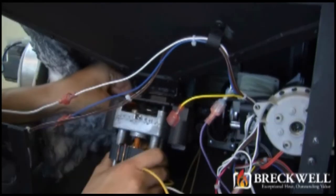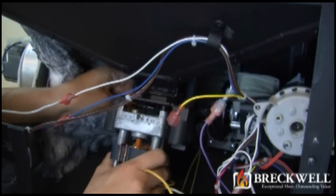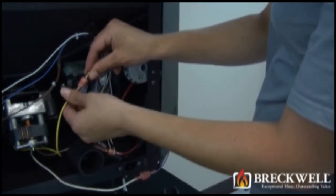To install the auger motor, simply place it between the two flanges, line up the hole in the auger shaft, and insert the retaining clip. Once the retaining clip is secure and the auger motor is in place, reconnect the two wire leads to the wiring harness.